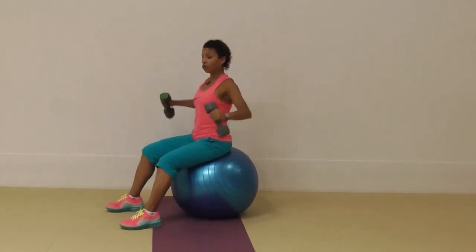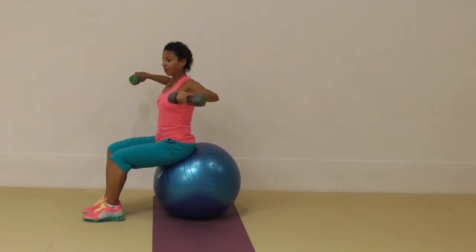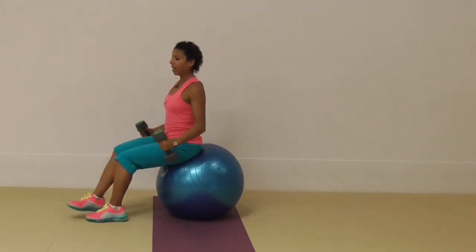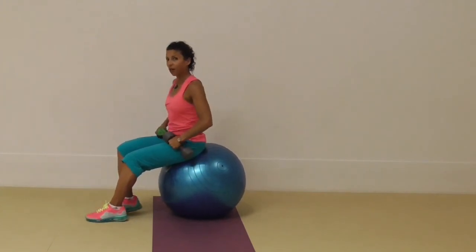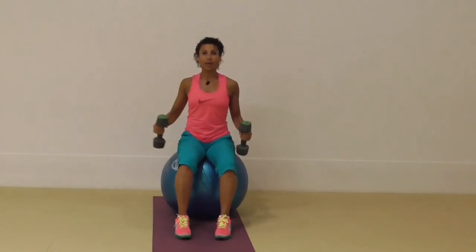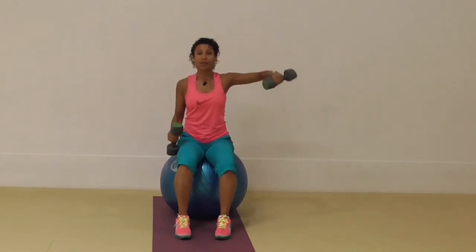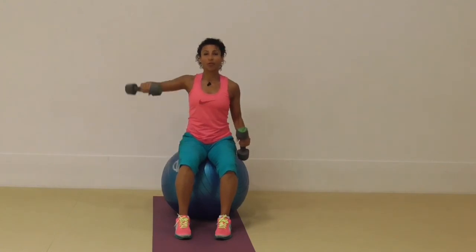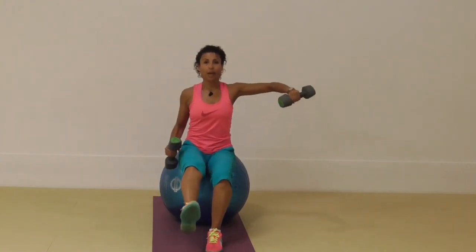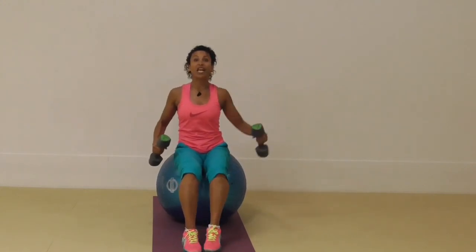To recap the progressions: start off sitting up nice and tall, feet wide — sitting at 12 o'clock. Come further forwards with feet wide so you're at 11 o'clock. Then feet together. Then alternate one leg up off the floor, then hold one leg up off the floor while you do it. The final option is one arm — you can go one arm then the other arm, which is a little easier on the shoulders because you're not using both at the same time. Eventually we get to lifting an alternate leg up — it can be the opposite leg to the arm or the same arm and leg, which is even harder.